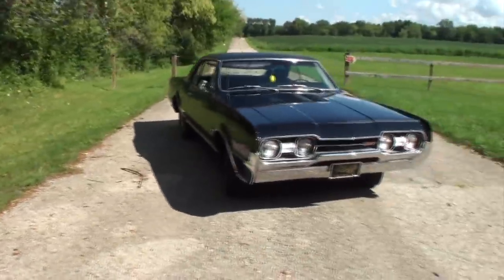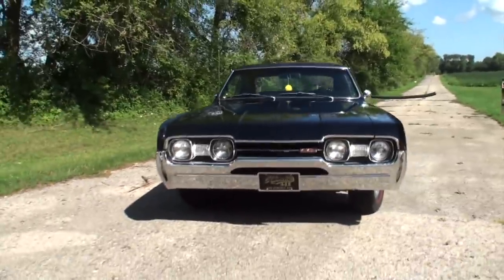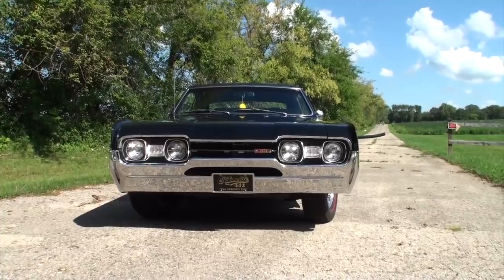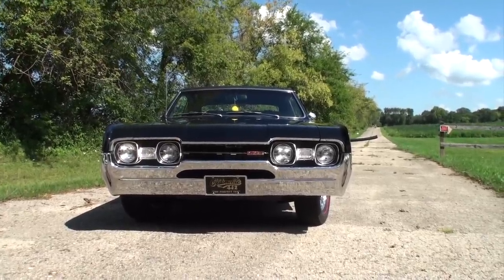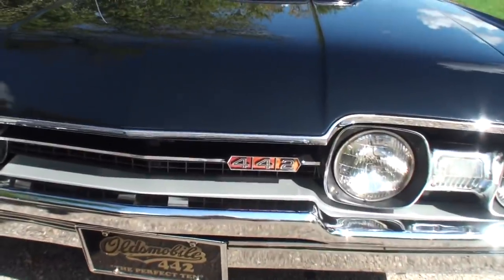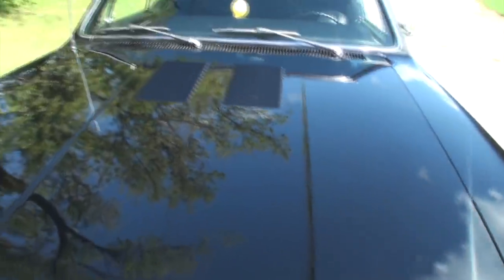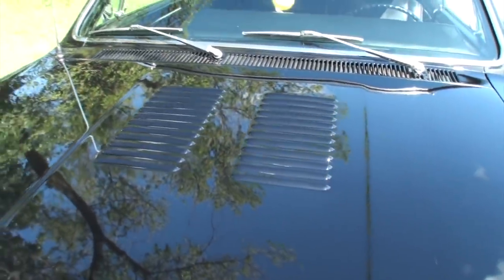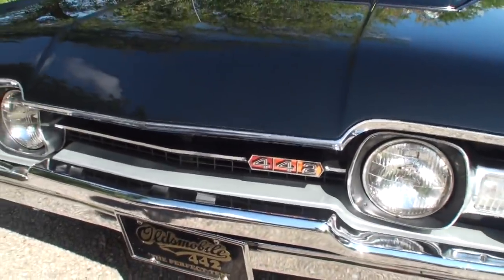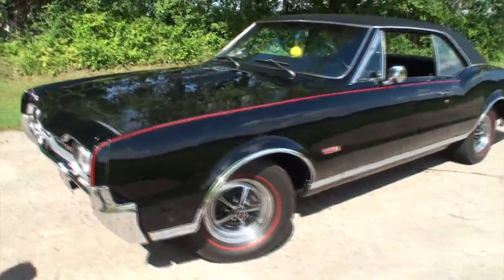The color on it, Tim — it's tuxedo black. It just looks stunning. When your black paint looks like this — black paint, black vinyl top, black interior — the all-black car. Now the 442 in '67 was still an option, correct? It was part of the Cutlass; it wasn't a separate model. In 1968 to 1971, the 442 was its own model.